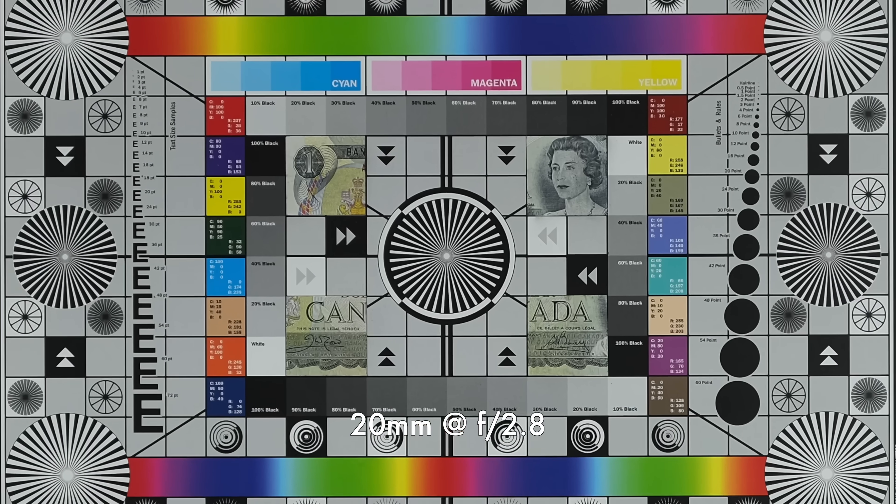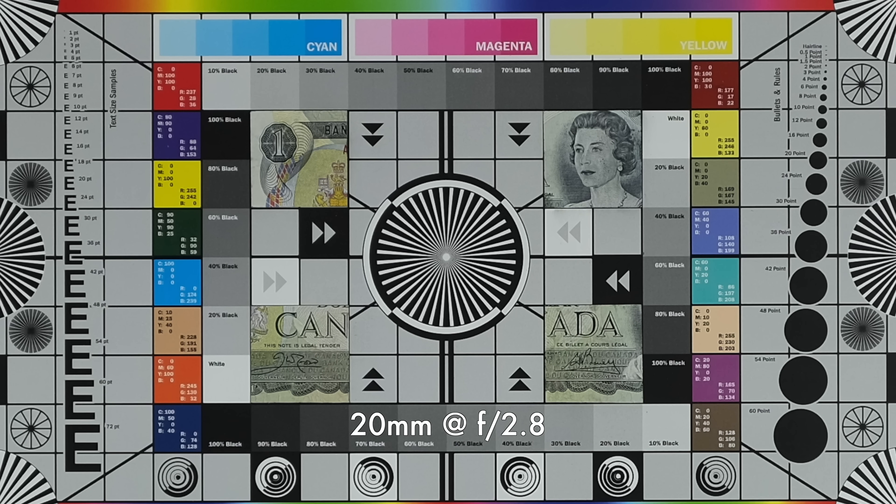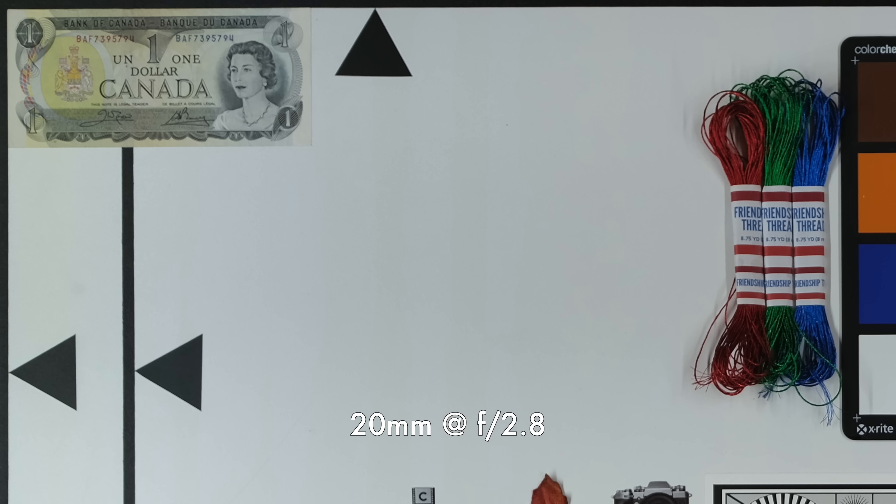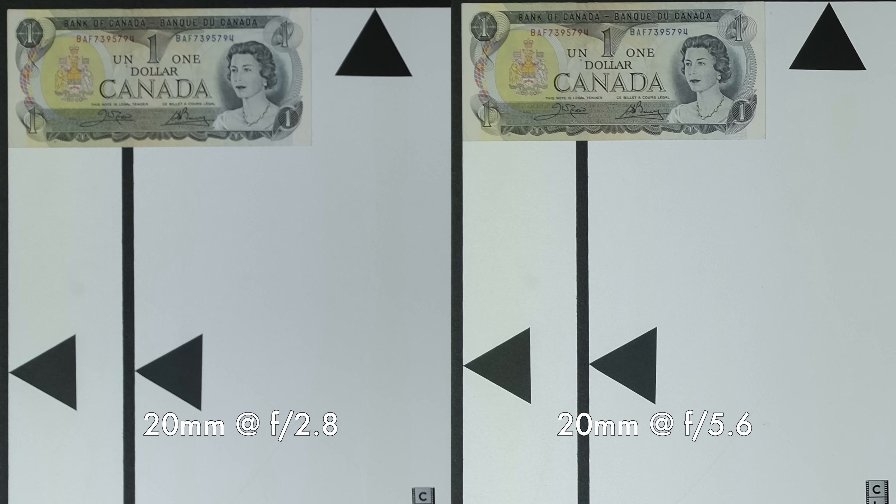At 20mm wide open at f/2.8, same story — very sharp, really nice detail, lots of contrast. Stopping down to f/5.6, I don't really notice much improvement. Now in the corners wide open, you can see they're a little bit soft — not getting much detail, a little bit mushy. When we stop down to f/5.6 that helps, but this is definitely where the Tamron has a bit of a weakness: the corners when shooting at 20mm.